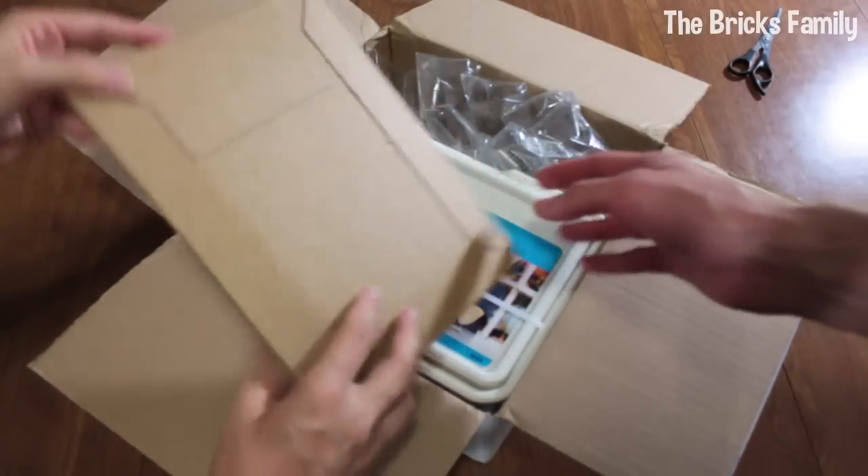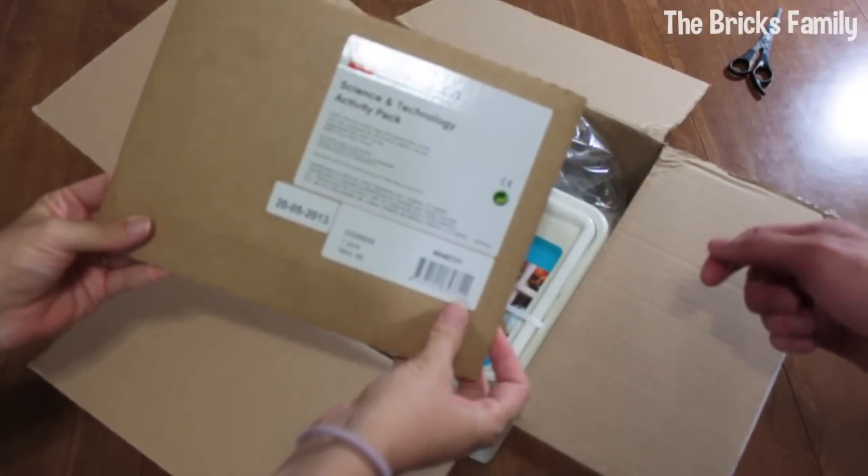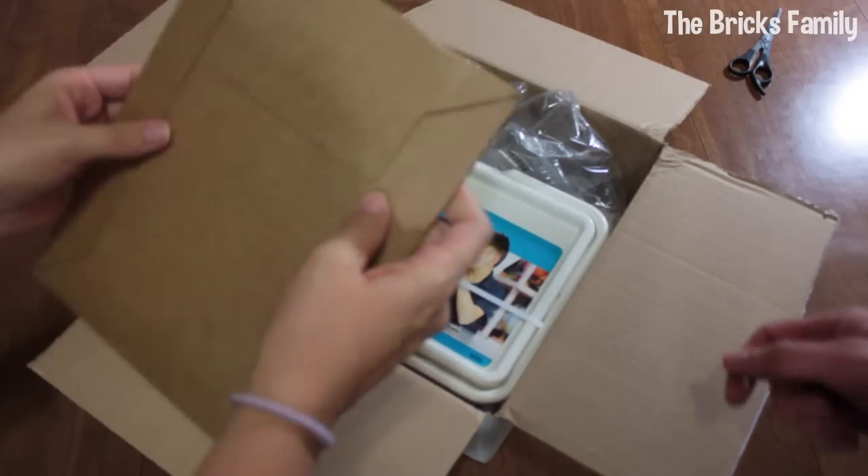What's this? Does it say anything? Science and technology activity pack. I wonder if this is like a CD. Let's take a look.